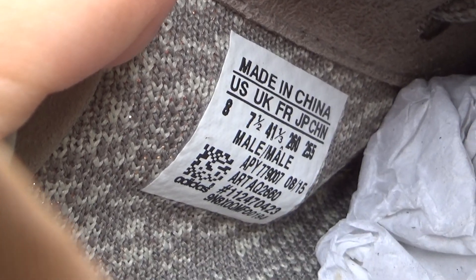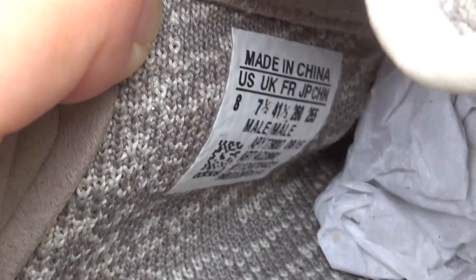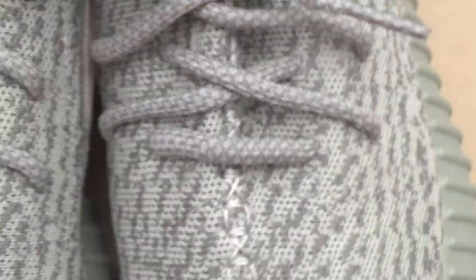Some messages about this shoe: it's made in China. The label shows size 7.5, and the inside is also marked 7.5.